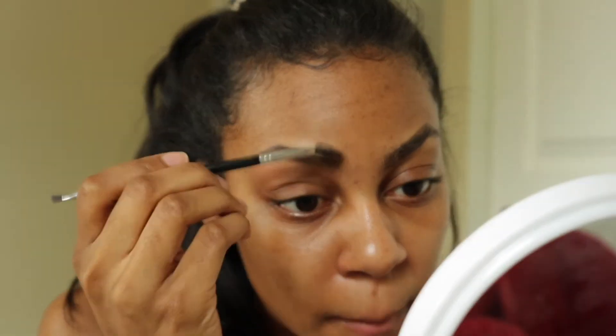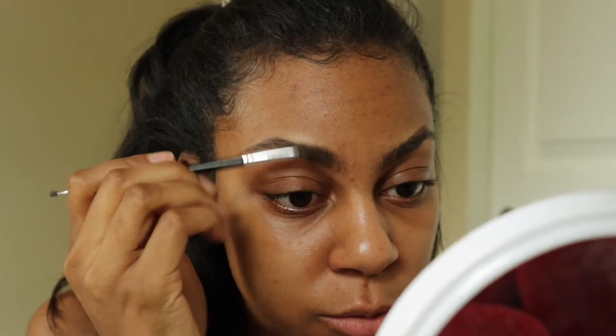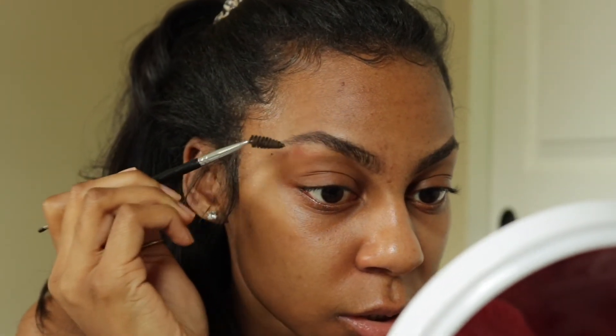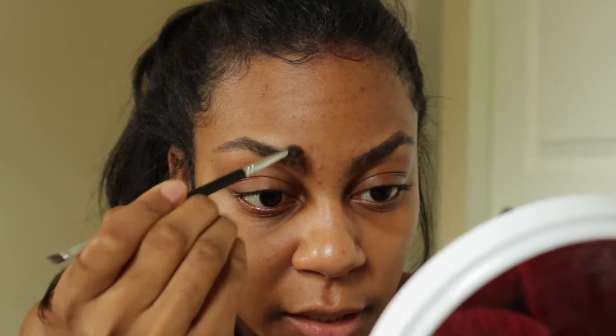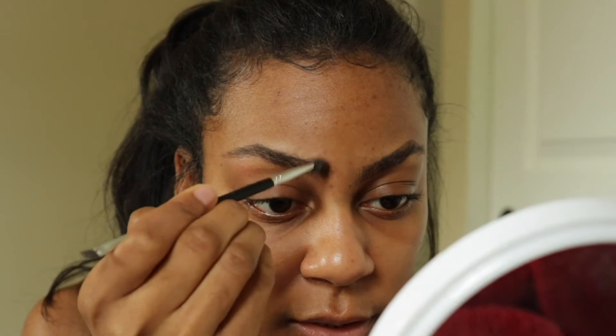I'm going to move on to the second brow and do the same thing. After that I just brush, brush, brush — you don't want to brush too hard because you want to keep that shape, but just kind of get rid of those harsh lines.